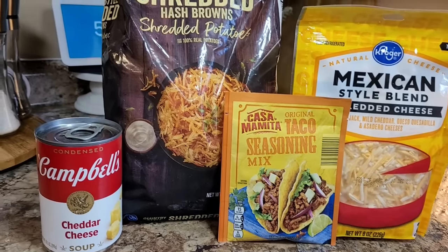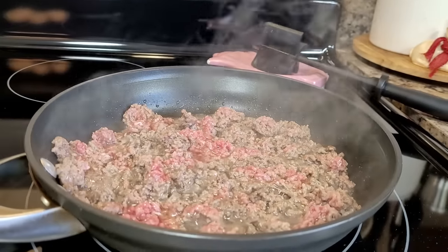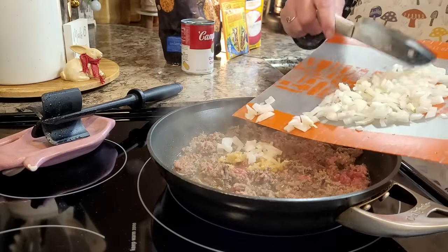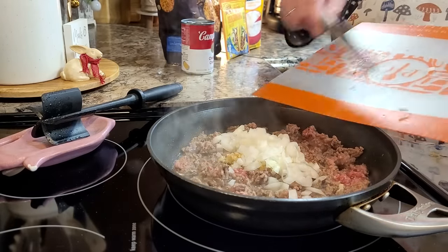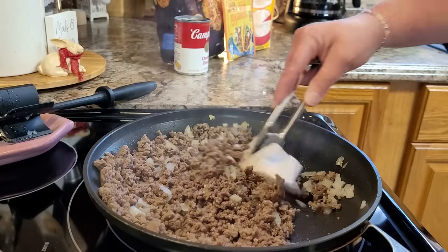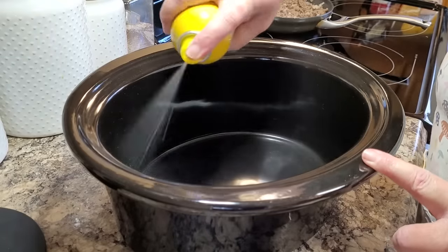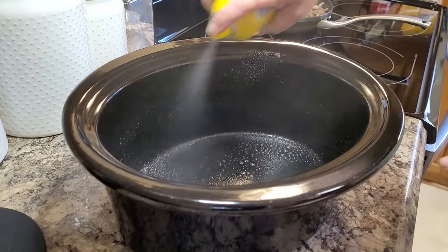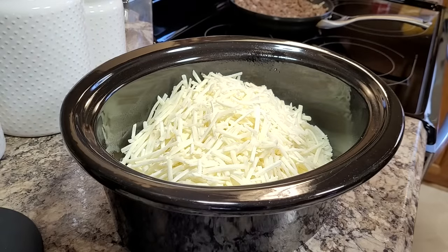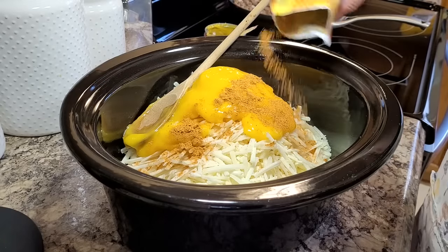This is another new to me dump and go crock pot meal — it is a taco hash brown casserole. I'm starting by browning up one pound of ground beef. This is totally optional, but I had half an onion in the refrigerator so I diced that up and threw a little garlic into the meat while it was cooking — waste not, want not. I'm blotting up any extra grease with a paper towel because you don't want a lot of grease in this. I spray my crock pot and start dumping everything in, starting with a 30-ounce bag of shredded hash browns — make sure these are frozen, do not let them thaw out.